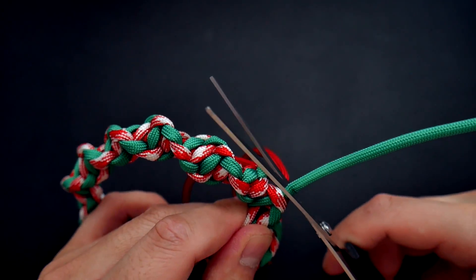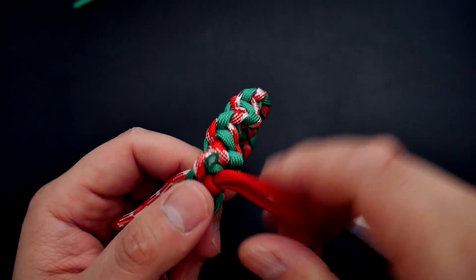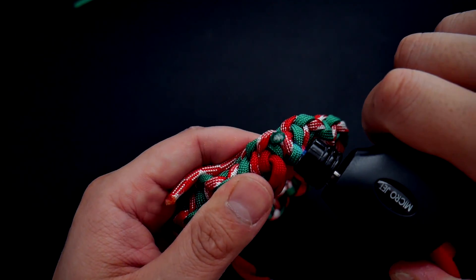We are now done working with the two main wreath working cords, so you can clip off the green, snip and melt it, as well as the other red and white strand.